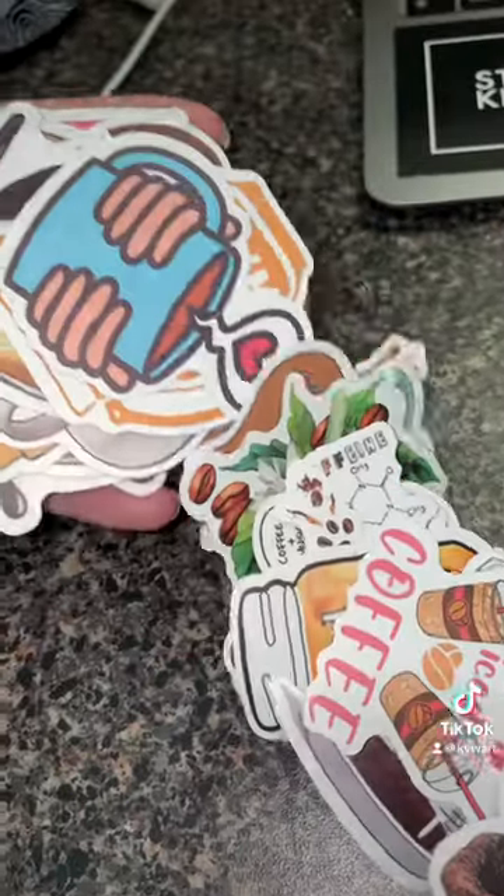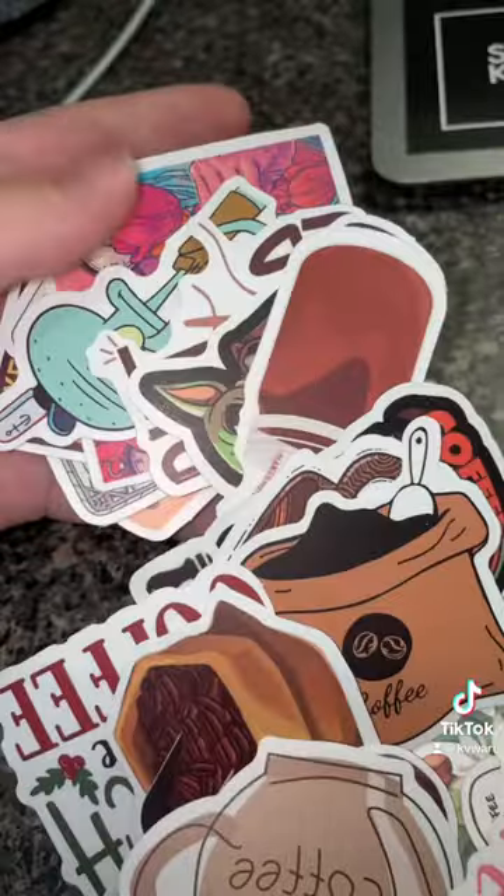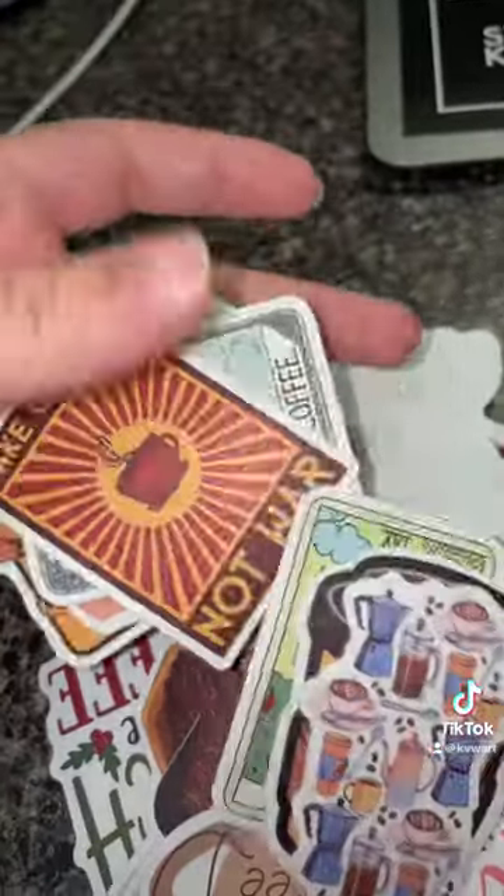First, we have these little papers. They were $1.29. They're all different green images. Next, I have these coffee stickers that were $1 that I'm going to give to everyone who orders from me.